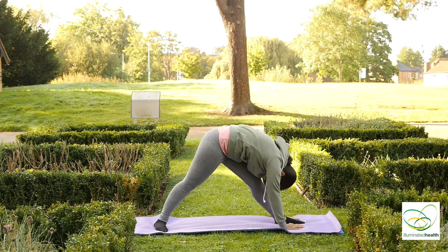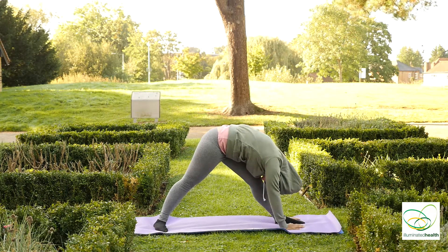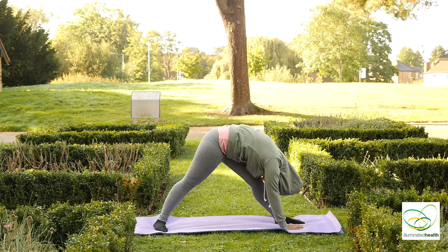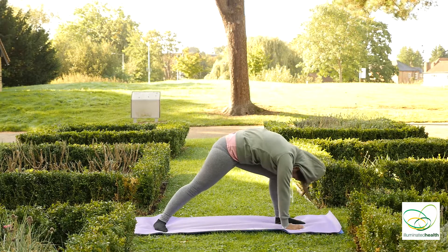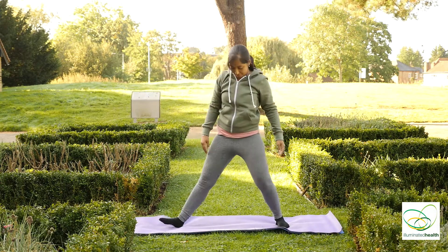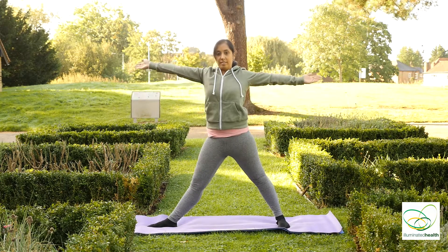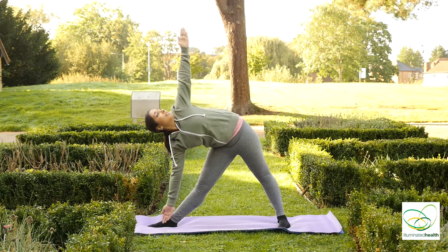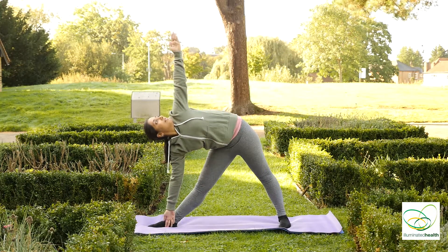Exhale. Right palm down, starting straight down. Exhale. Bend your left knee, come back to standing. Over to the other side, coming down towards your right foot, looking up towards your left hand.